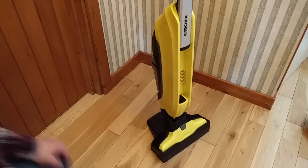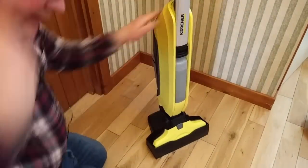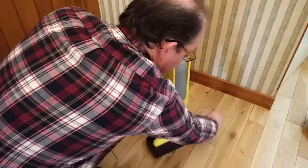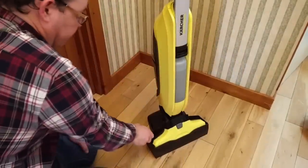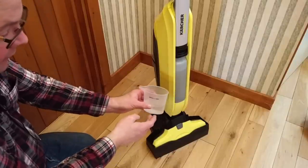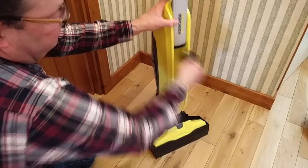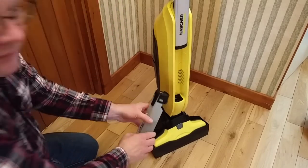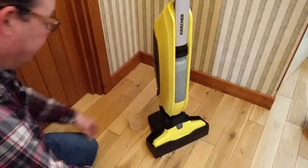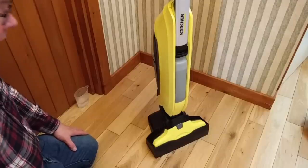I'm back with my water cartridge now filled up, so we just pop that in there and it clips in. The instructions also say to put a little bit of water just in here, and I think this is really just to get the rollers a little bit damp. This is from an iron — there's not one provided with the Karcher FC5. I think it would have been nice if they could have done, because trying to pour water out of there into here is messy at best. Slight shame they didn't include one, but I guess a lot of people have irons. It says to leave it for 30 seconds, and that gives us time to plug it in.